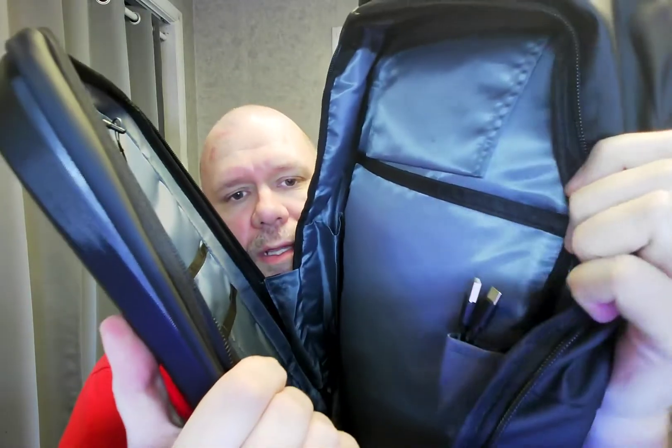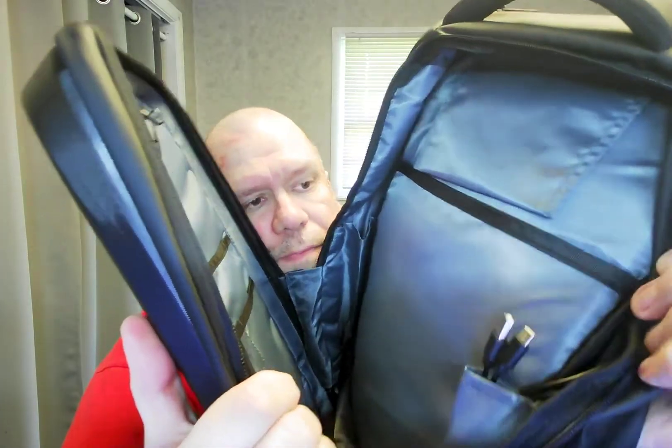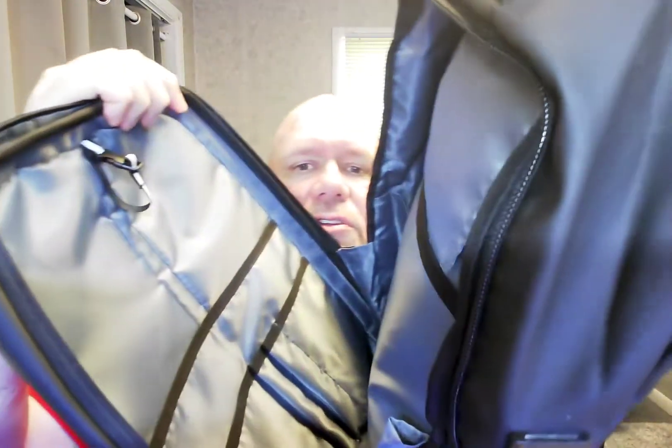You got a little stretchy pocket here, and if you don't need it to be stretchy, you can seal it up — that's kind of nice. You got a little USB cord thing here. On the inside, as you can see, there's a USB thing you can use. The outside connects, and you've got room up there, so you can seal that up.